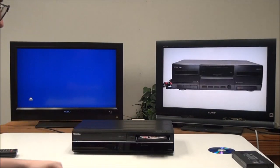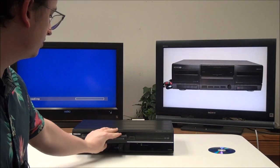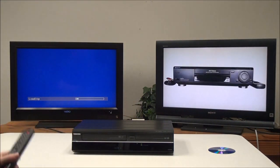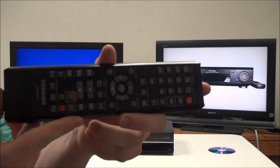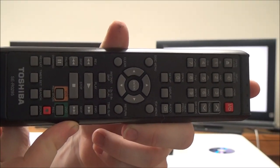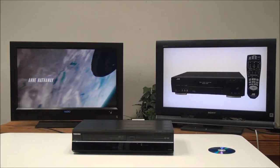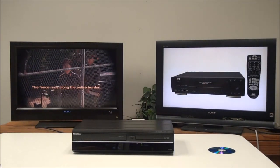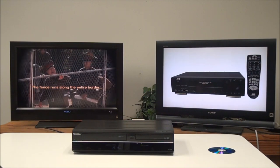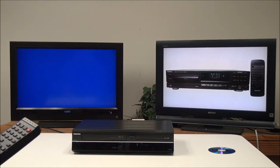We're going to play back a DVD first, and then you can also put in a VHS of course. This is the original remote control for it. So this is the DVD function — you can see it playing right there. Then this will be the VCR function.